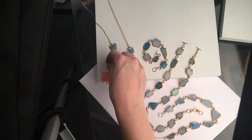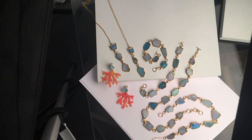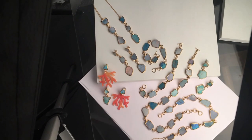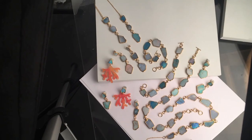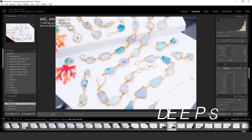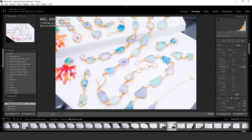Here's a quick little time-lapse of how I arrange everything for photography. I kind of just feel things out. I did learn composition in college and I do have a little bit of experience from taking my own photos for a long time.